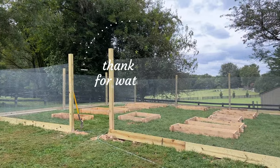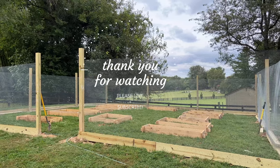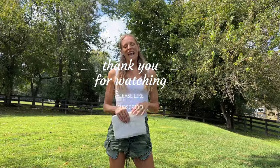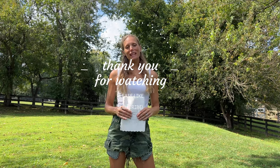Now that we are done with the fence and the garden beds, we are ready for my favorite part of a garden: planting. If you like what you're seeing here today, it would be super helpful if you would like and subscribe — it really helps us support the channel.